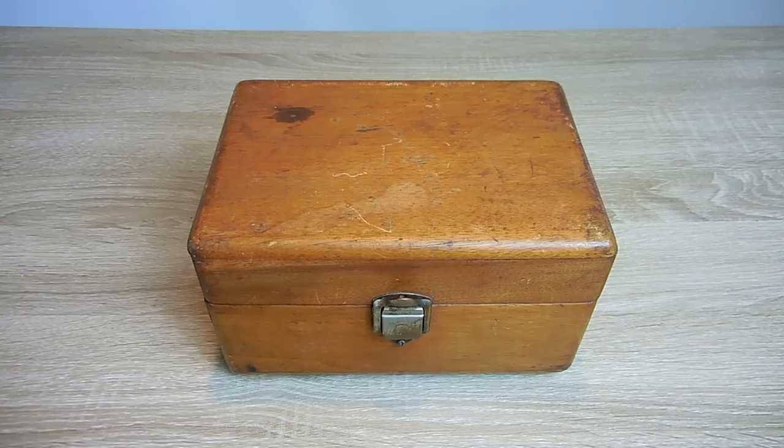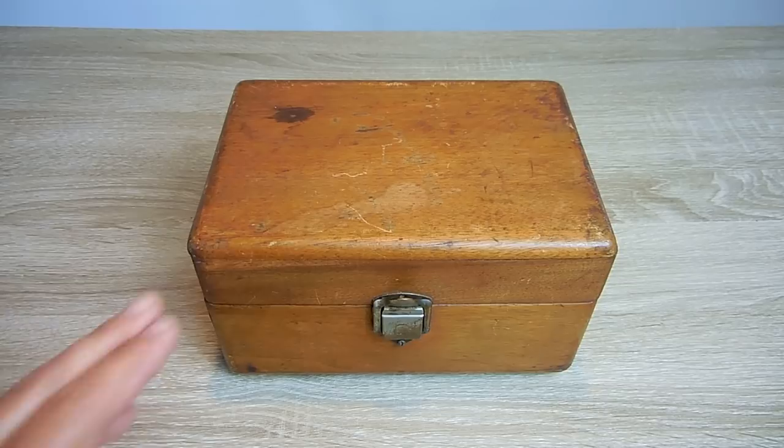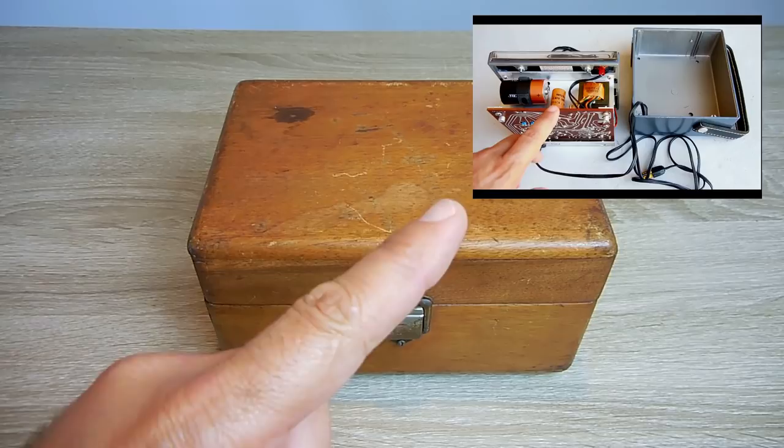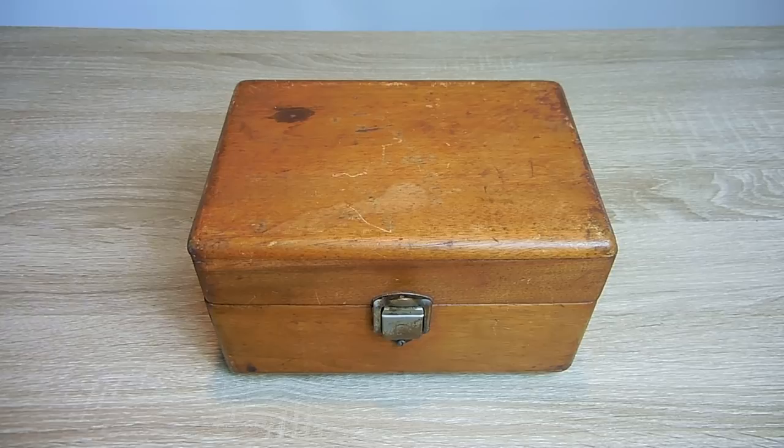In today's video, we're going to be taking a close look at a late 1940s analog voltage and ohmmeter. This was given to a close friend of mine, and it's not too often that you come across 70-year-old test equipment like this.